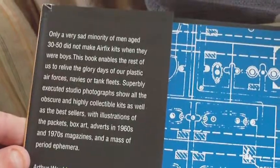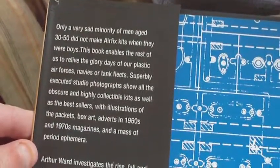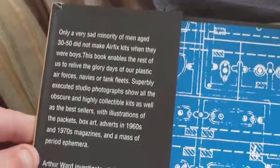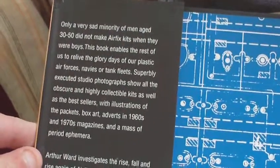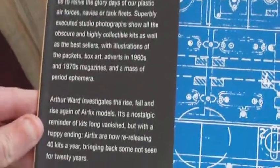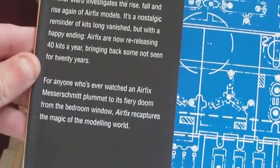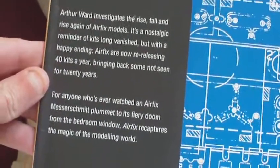Navies or tank fleets - superbly executed studio photographs show all the obscure and highly collectible kits, as well as the best sellers, with illustrations of the packets, box art, adverts in 1960s and 70s magazines, and a massive period of ephemera. For anyone who's ever watched an Airfix Messerschmitt plummet to its fiery doom from the bedroom window, Airfix recaptures the magic of the modelling world.